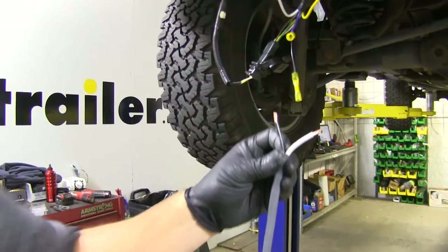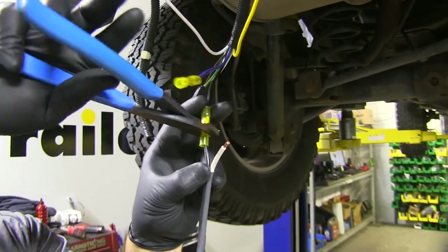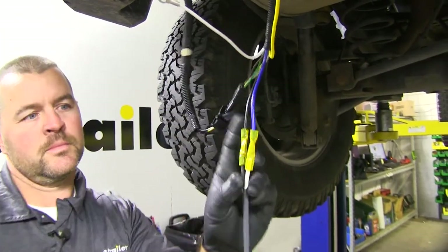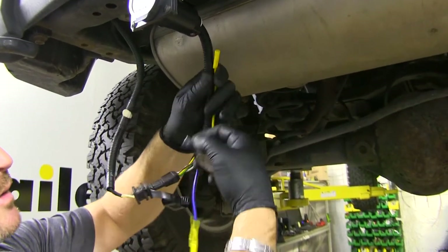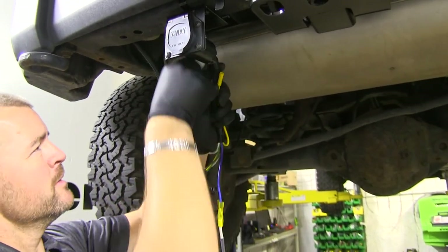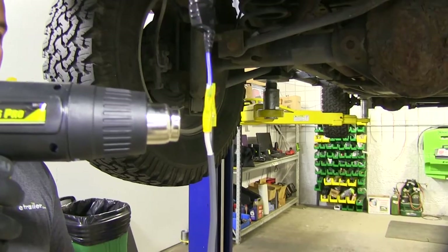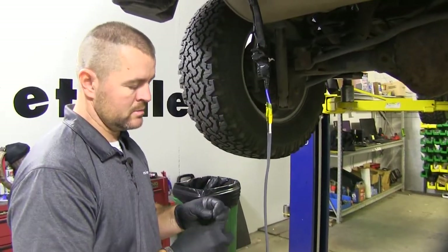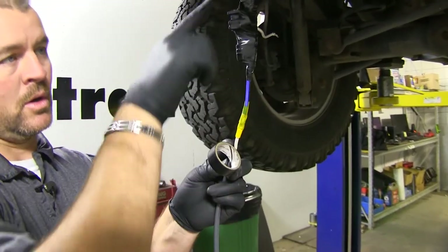We're going to take our black and white wire and strip them. Our black wire is going to go to our black wire, and our white wire is going to be connected to our blue wire, which runs to our brake controller. I'm going to take some electrical tape and cover this yellow wire, taping it to the wire loom that's already on there. Next we'll take a heat gun and shrink down our butt connectors, then wrap them with electrical tape to protect them along with all our other connections.